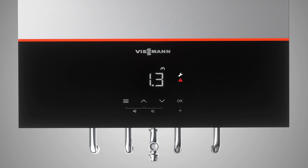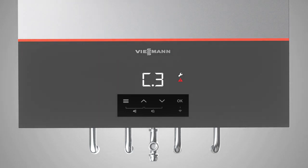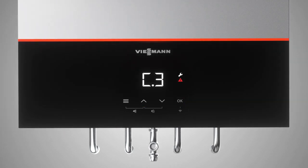To follow the next steps, please always press OK. Choose your desired function by using the up and down arrows and confirm with OK again. To set the gas type, press OK and then select 2 for natural gas or 3 for LPG. Press OK to confirm.